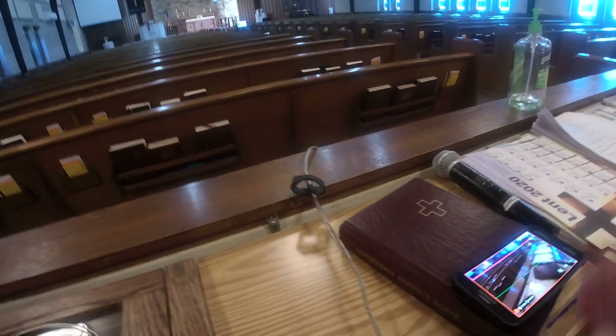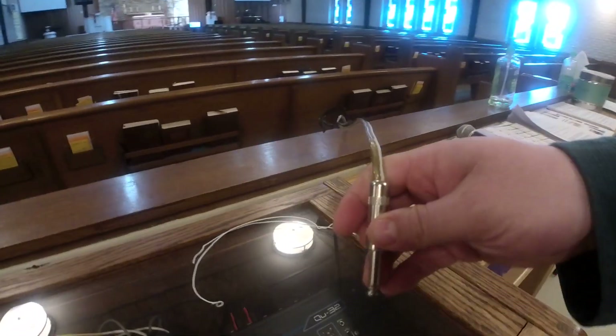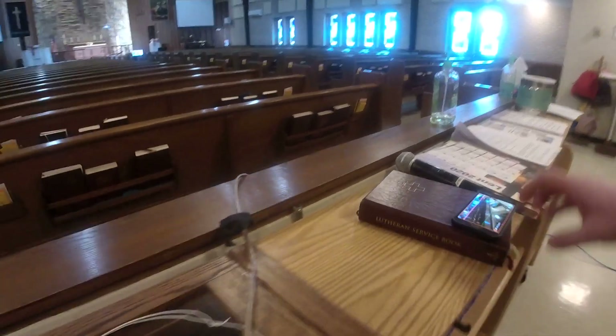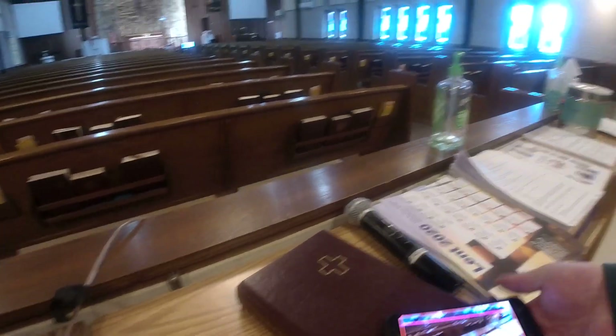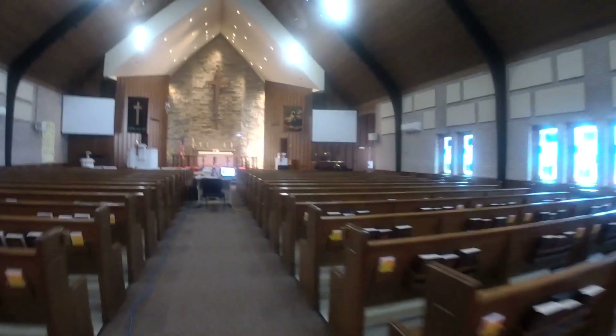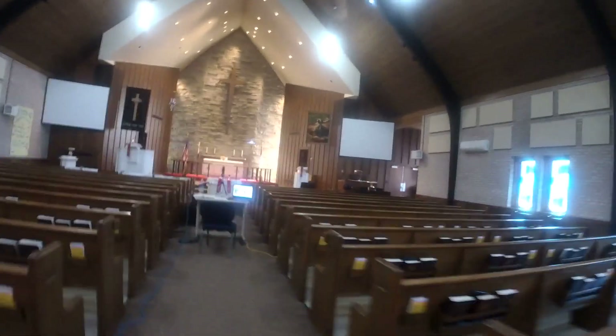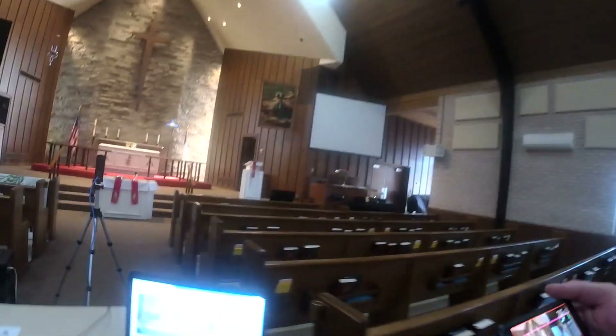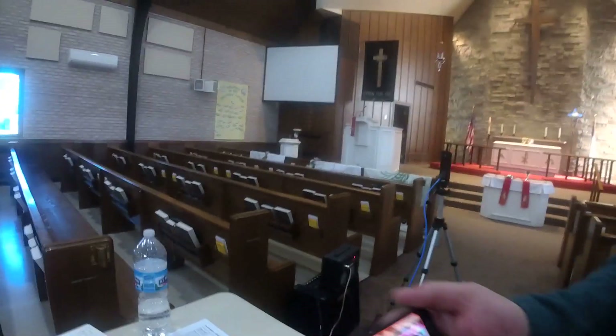Pastor's mic right here just gets plugged into the headphone jack, and then that gets isolated. That is why we can now hear Pastor so clearly instead of just booming and echoey, which I'm guessing I sound kind of like right now, but I am right by the camera, which is where the sound goes into.